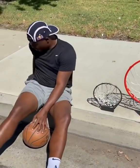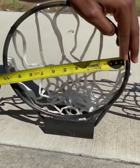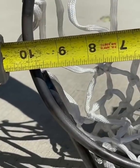So you guys can know that it's real, we got the measuring tape as well. Bring it on in. As you guys can see, if you look at the inside, that's 9.7.